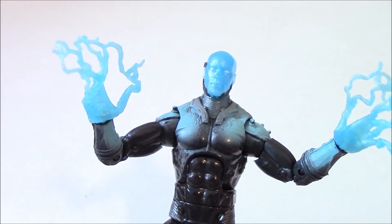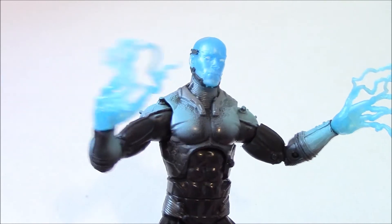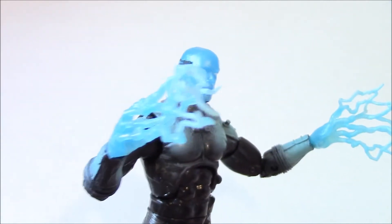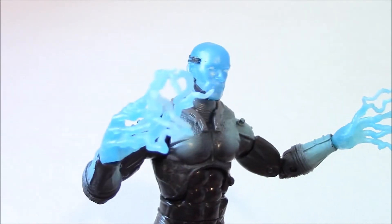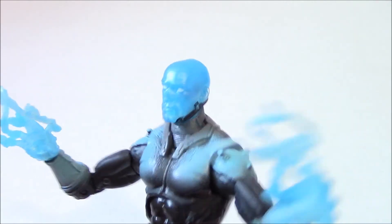Who knows — if the movie is really well done, maybe more people will like this action figure. But I think it's going to be a peg warmer on the shelf, and I don't think there's going to be high demand for it in the future. It's probably going to end up in the clearance section one day. Anyway, that's the review — thanks for watching, subscribe, comment, and talk to you later.